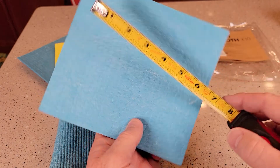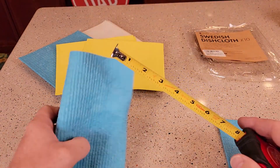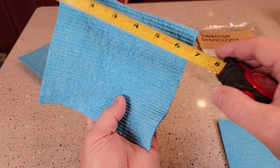They start off around 7 inches by almost 7 and 3 quarters, but they do shrink down to right around 6 inches by 6 and a half.